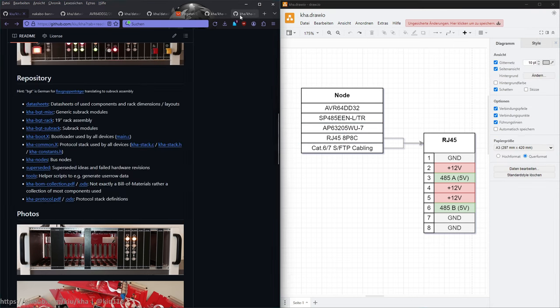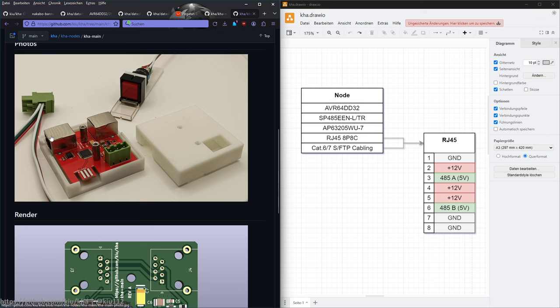Cabling and connections: I'm using RJ45 connectors, similar to typical networking connections. I can highly recommend using existing connectors and cabling. I participated in an art project once where we used terminal screws — it was a hassle, error-prone, and took ages to set up. It would have been much easier to have an RJ45 connector — just plug in some network cable and you're done. That's exactly what I'm doing.